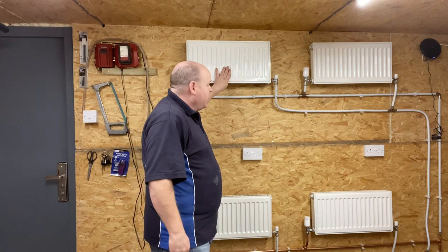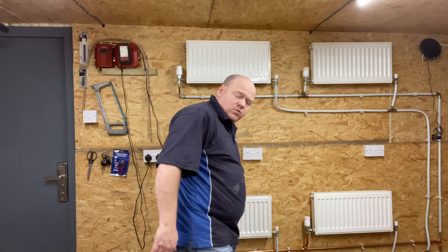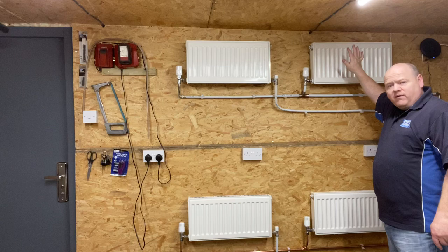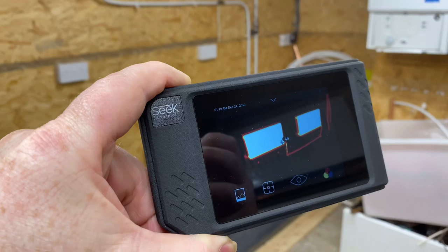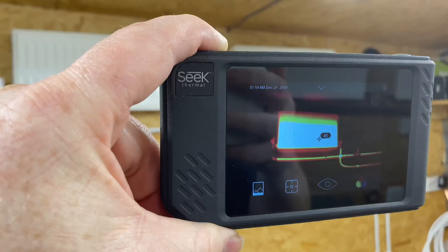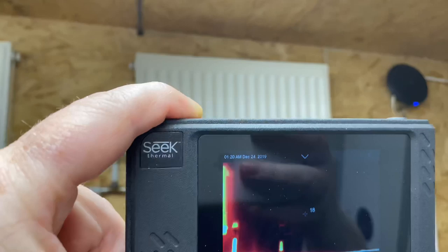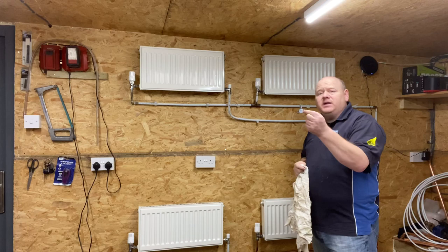There could be a number of reasons why your radiator is not working. Now we've opened all the valves — this radiator here is working fine, this one down here is working fine, and this one is working as well. We've just got one radiator that is cold. Looking at the thermal imaging camera, we can see the bottom two radiators are working fine, but the top one is not getting warm. It could be that your radiator just has air in it and you may need to bleed it.